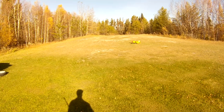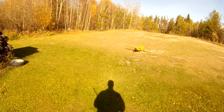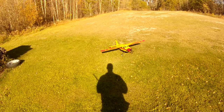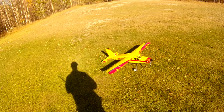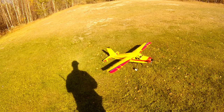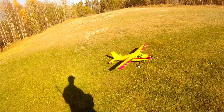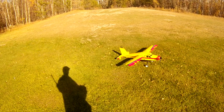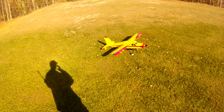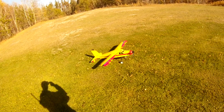Take off flaps. Flaps up. There you go. Pretty rough coming in on approach with the wind blowing in like that. Hopefully it will calm down a little while. Maybe I'll come back after lunch and try again. Alright, thanks for watching. See you in the next video.